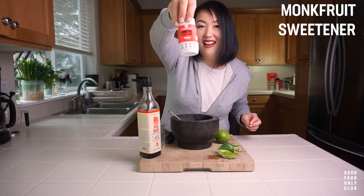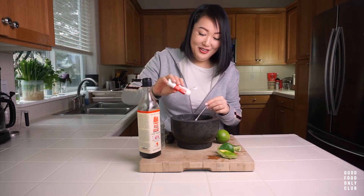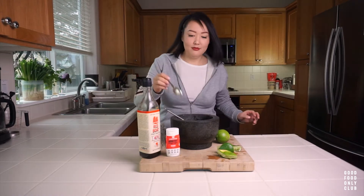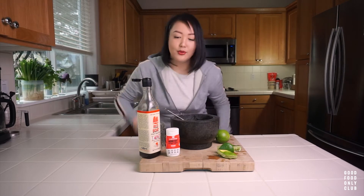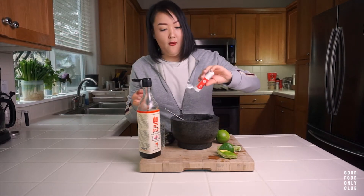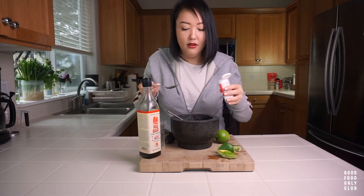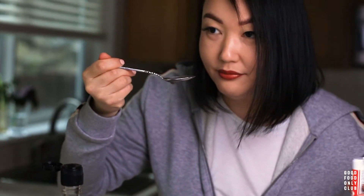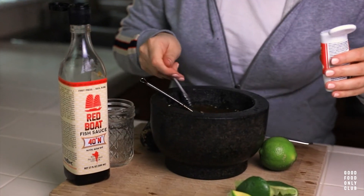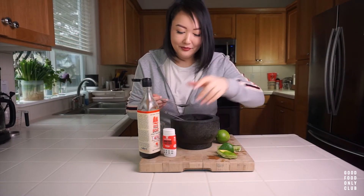Now we're going to go in with our monk fruit sweetener. We're going to add 20 drops of Lakanto monk fruit sweetener. Yum.